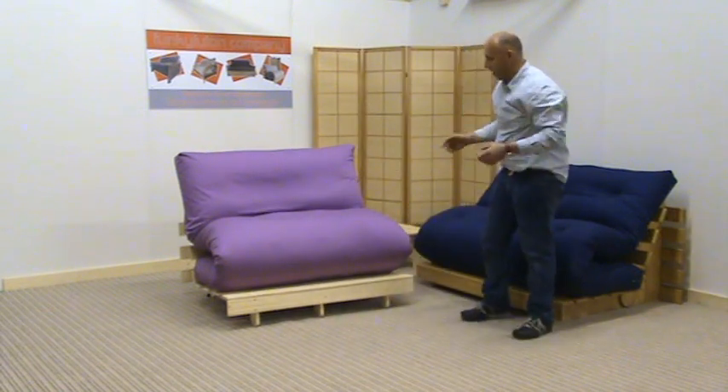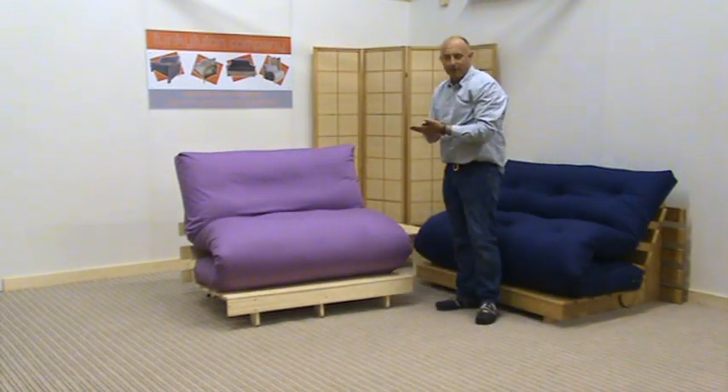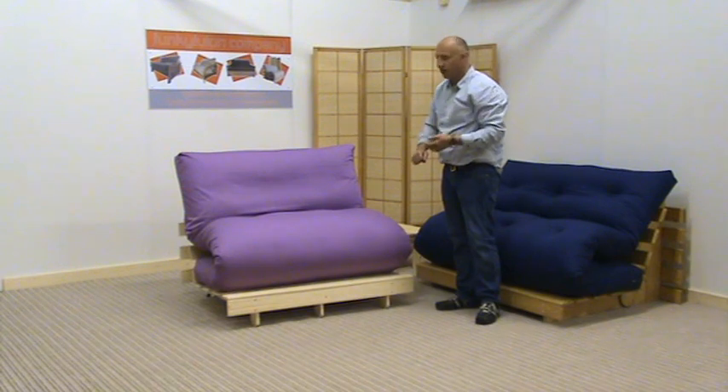So there we have it — one of our hand bed mattresses with a beautiful loose cover over it. Thank you.